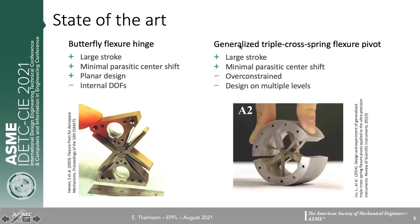There is also the generalized triple cross spring flexure pivot, which is interesting because it uses three flexures instead of two to achieve a symmetry that minimizes the parasitic center shift in comparison to the crossed flexure pivot. It can also have pretty large strokes depending on the crossing ratio. However, since we have three flexures when only two are needed, it is over-constrained, which can lead to very high stresses — for instance, due to thermal effects — and it requires a multi-level architecture.